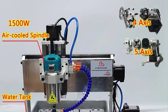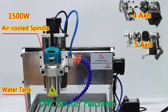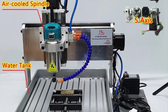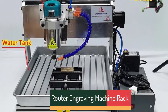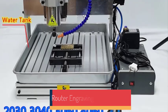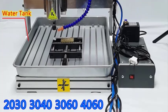Top 5 Best CNC Router Machines in 2025. Hi guys! Are you looking for the best CNC router machine? If you're searching for a new CNC router machine, then you're in the right place. In this video, we're going to review the top 5 best CNC router machines on the market. You'll get to see all of them and select the best one based on personal preferences, reading reviews, and orders.